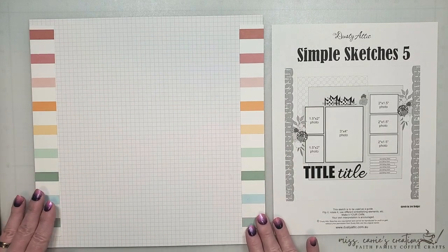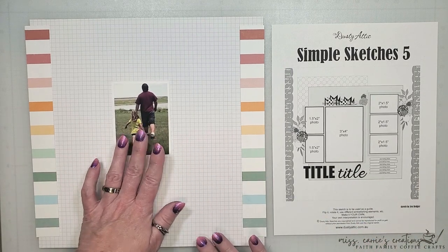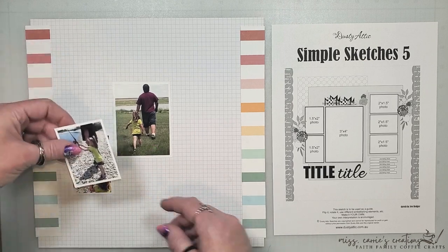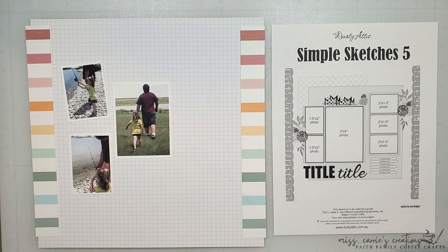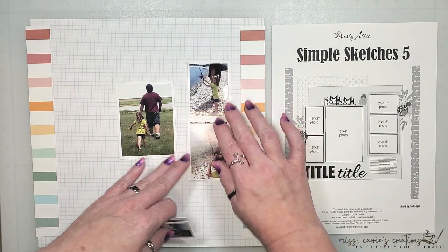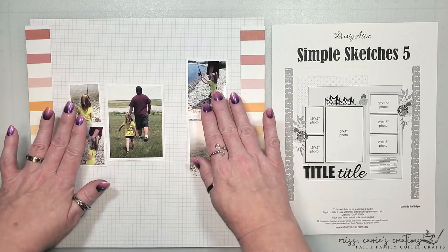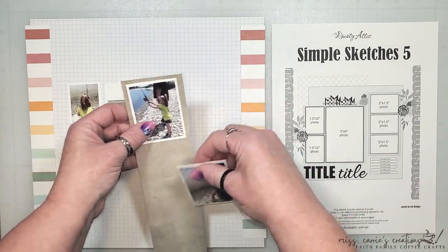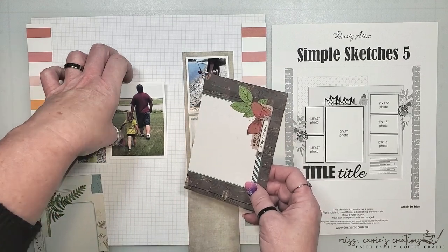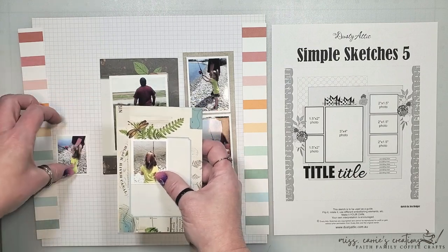I'm going to add the two striped papers on the sides to create a frame, and my photos are going to sit on the page just like they're shown on the sketch. I did change the size and rotation of the photos on the right because I only have five photos, but this works out much better since my photos were oriented vertically. For my frames I'm going to bring in a few natural colors and use up some of my cut-apart pages, taking advantage of their natural frames behind my photos.